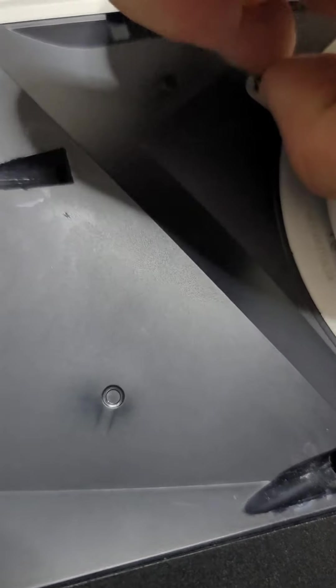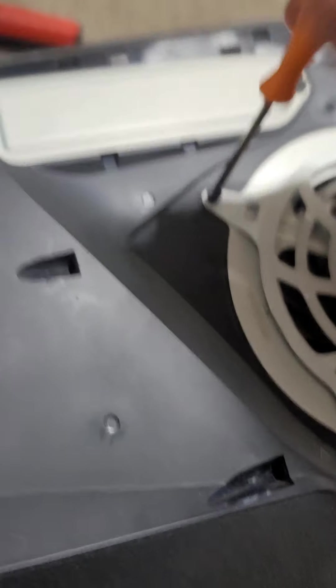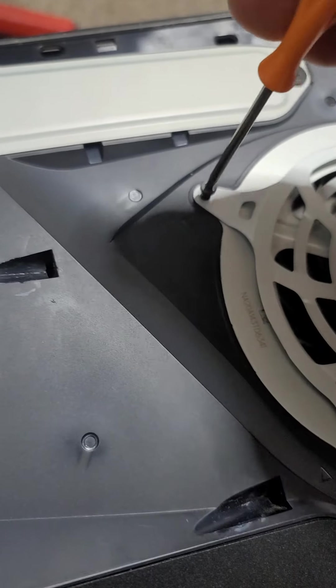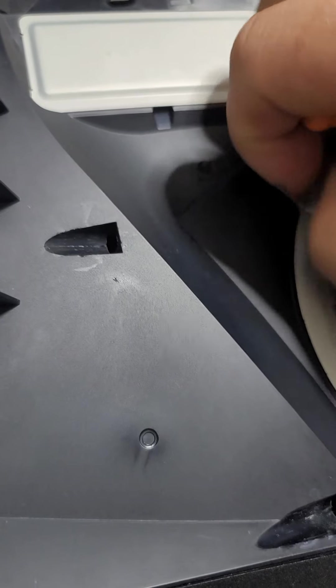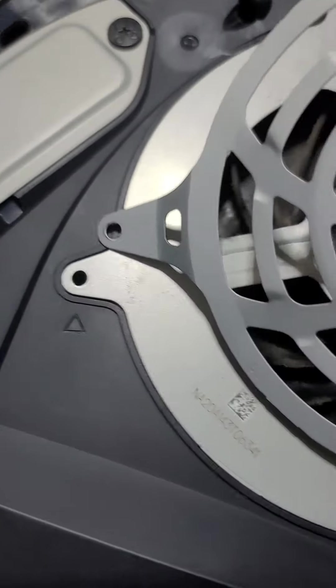Unscrew the rest of it — sorry for the bad quality. You can see I'm taking the rest of the screws out and the vent bit here.